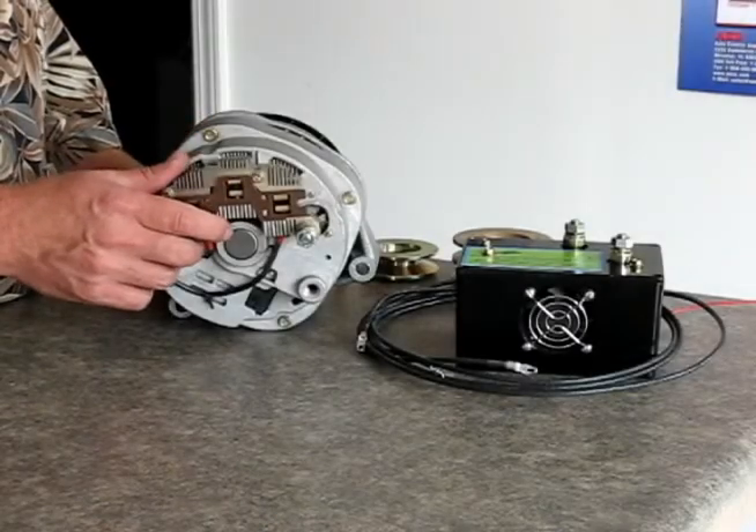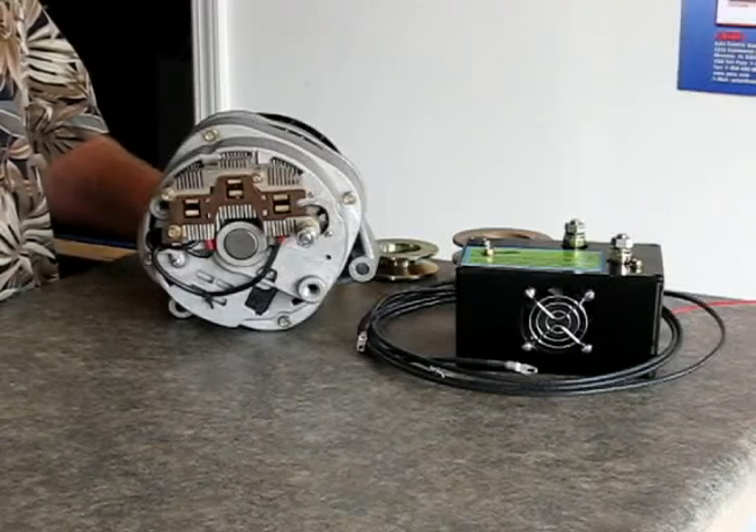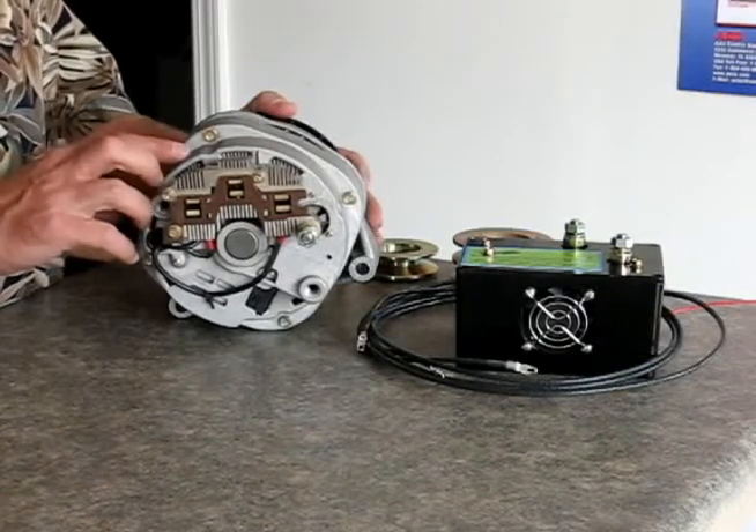Welcome. Before I show you information on how alternators work, I want to show you a little bit about some great products we have.